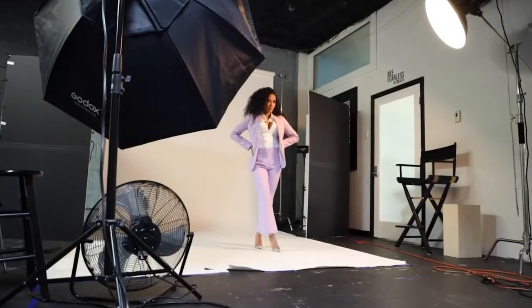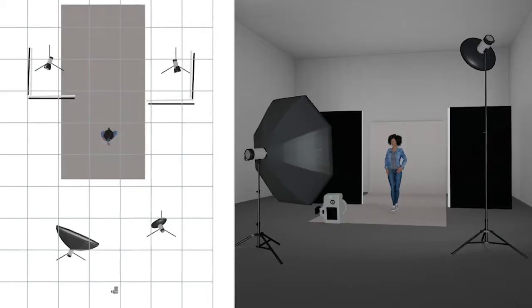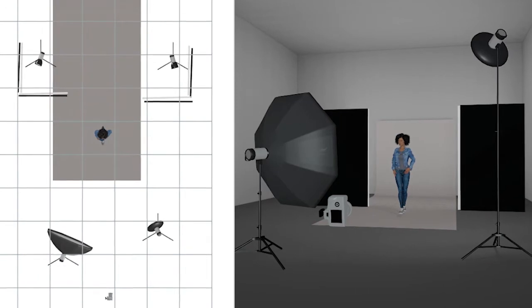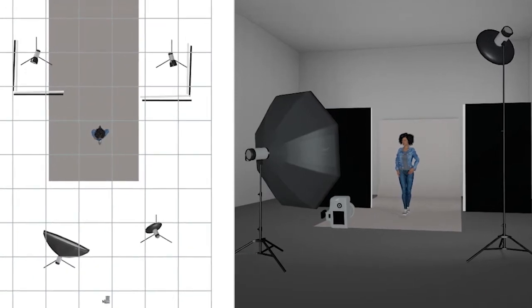For my lighting I decided to use the beauty dish, but I added my diffuser. Usually with men I keep the beauty dish without a diffuser, but when working with women I always like to have the diffuser on it because I want that nice contrast but I don't want it to be too stark, especially on their face. For my fill light I had the octabank, and for my back light I had two lights aimed into the V-flats bouncing to create a nice even tone on the background.